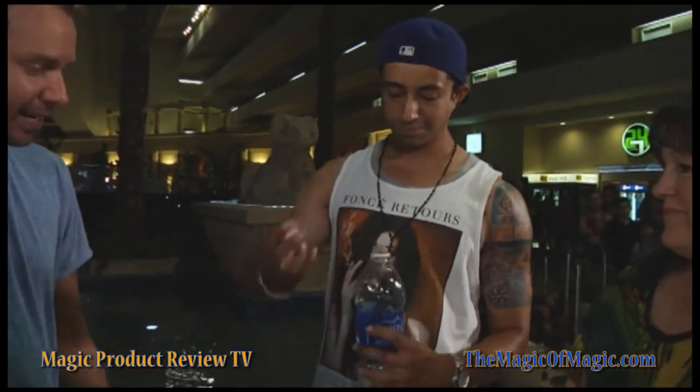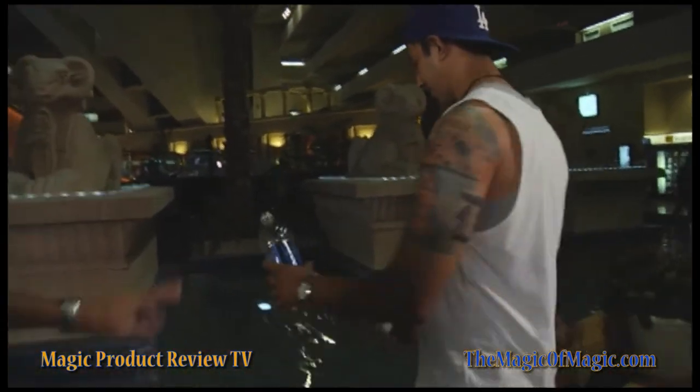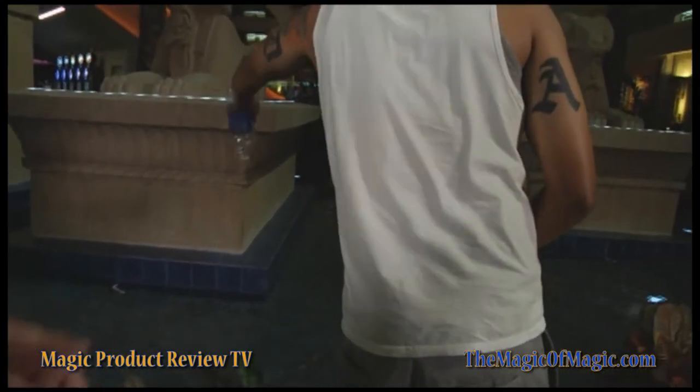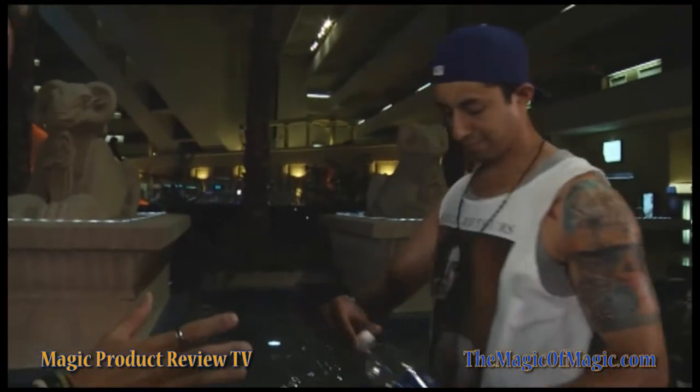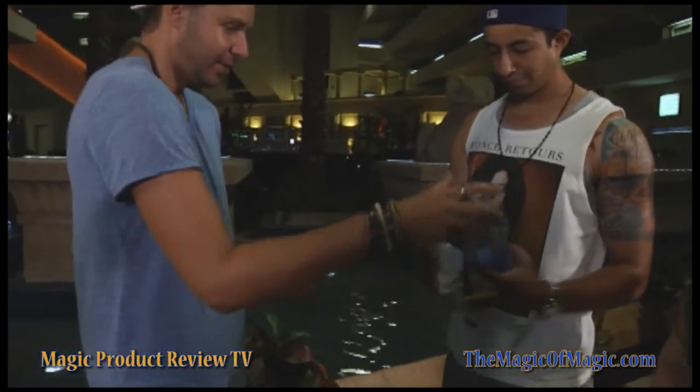I'm going to take the top off and I'll tell you, I do want to get rid of the water, so you can just dump it out. In the fountain would be good, not on the floor — they might kick us out of here. Go ahead and put the cap back on so the bottle is once again sealed. I can see you got some water there, so here you go — just wipe your hands off, get them nice and dry.